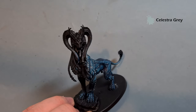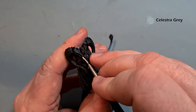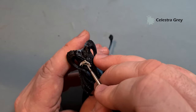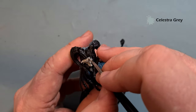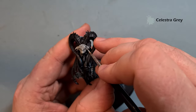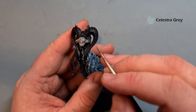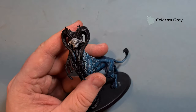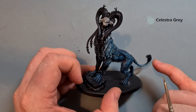With that Celestra Gray highlight you can see some really nice depth and volume to the hair and fur on the model. The other thing I want to do while we've got the Celestra Gray out is paint the head as well. Make sure your Celestra Gray is nice and thin — you can see it's covering okay but you'll probably want a couple of coats. Take your time, let it dry, then go in and give it a second coat. You can highlight some of the little bits of hair on there as well.